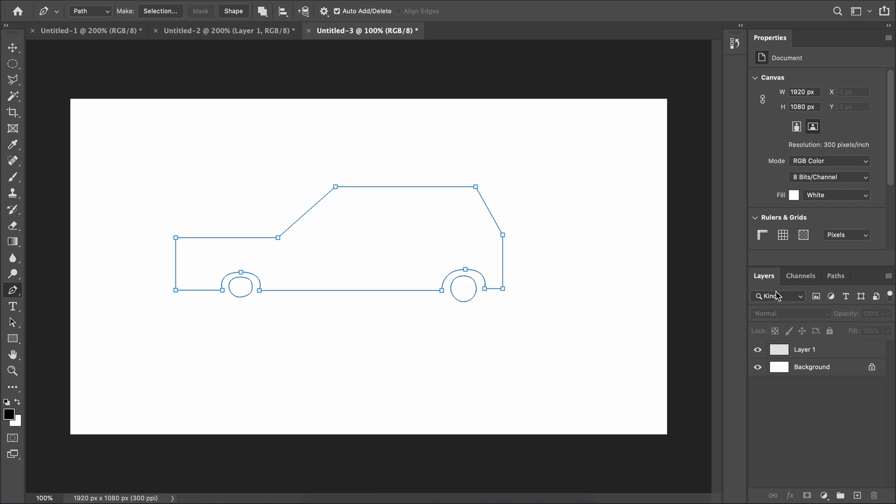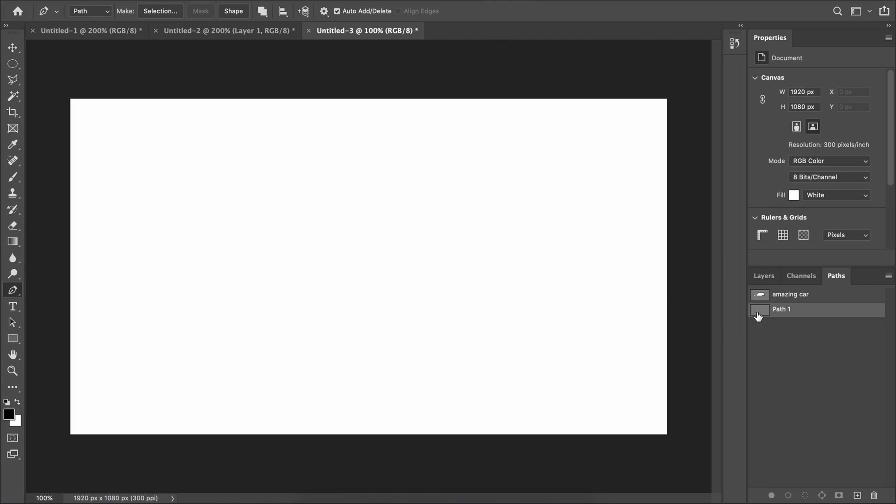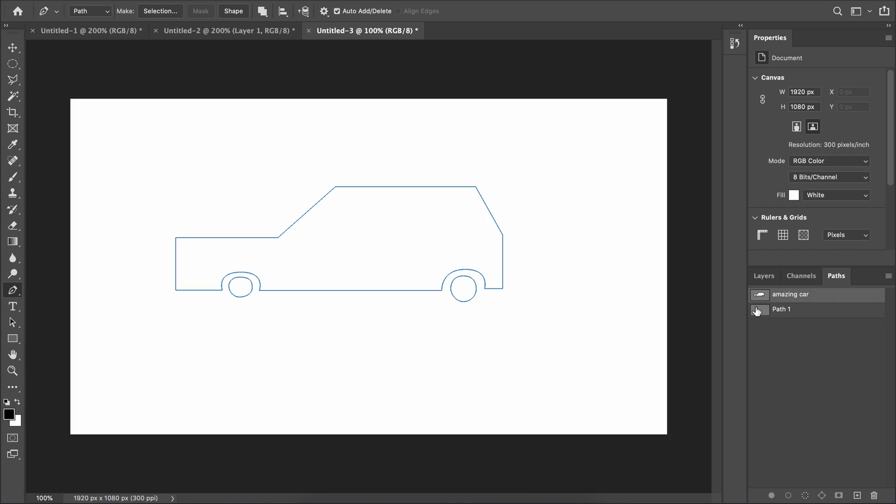Now let's convert paths into selections to make masks. Inside Photoshop, come down to where it says Layers and go all the way over to Paths — click that and you'll see Path 1, which is the path you drew. Double-click it to give it a name — for example, 'Amazing Car.' Hit Enter to save it. You can create additional paths, such as one for the windows, and store them here.